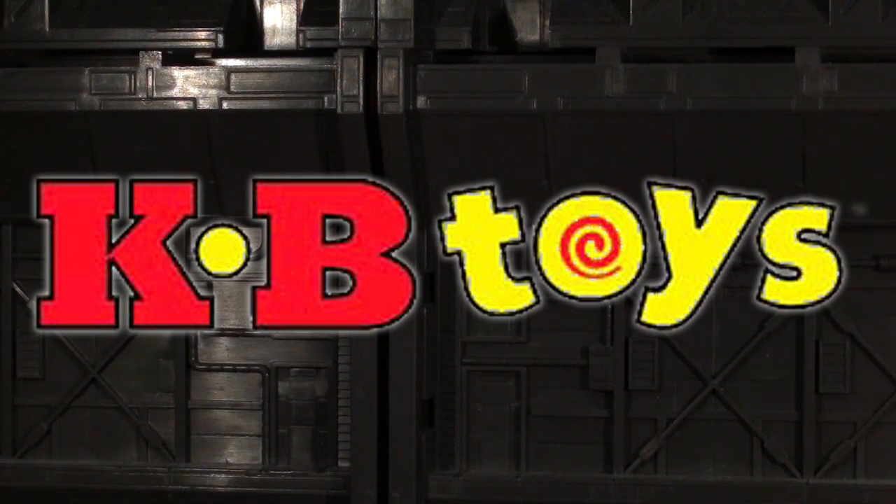But before we continue on with the review, I just gotta pop a little thing out there for my sponsors over at KBToys.com. KB Toys — the place to buy toys, be they G.I. Joes, Transformers, Star Wars, or Gremlins. KB Toys: your one-stop shop called KB for toys.